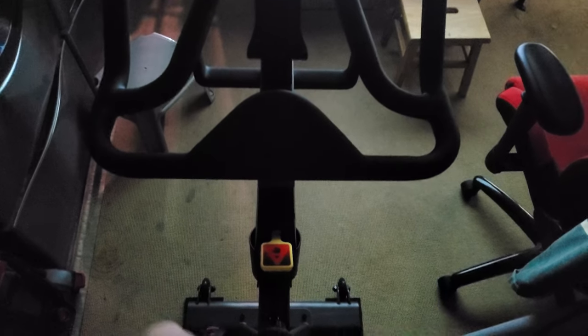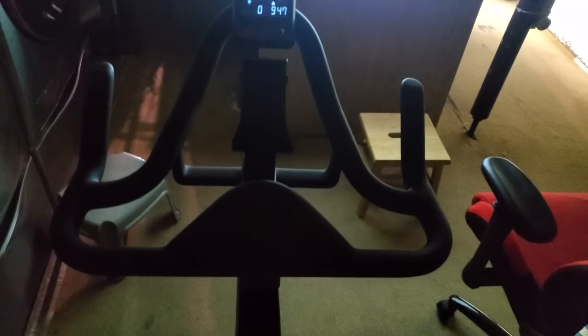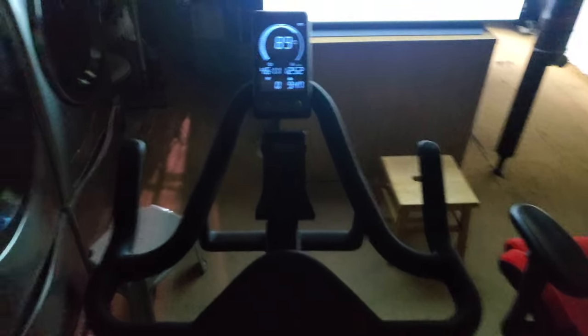This is going to be my very short user review on my brand new Matrix Fitness ICR50 exercise bike slash spin bike.